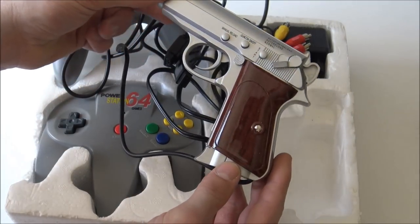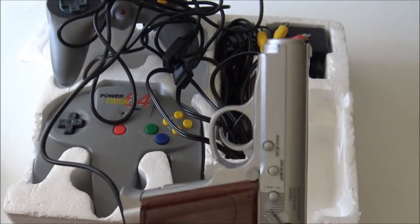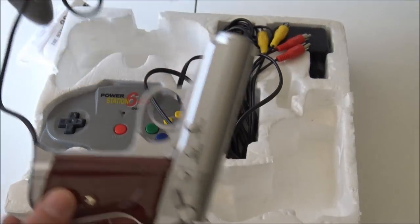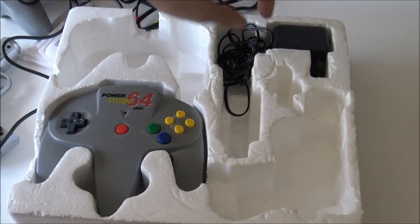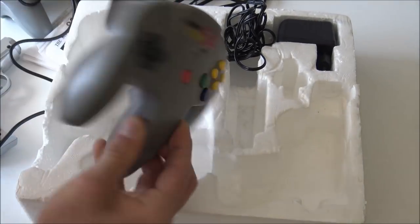I think it looks really funny. I will plug it into my television, but the main problem is I don't have a CRT anymore because the version I had was broken. So I cannot test the light gun. It comes with a power supply and built-in games.